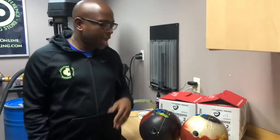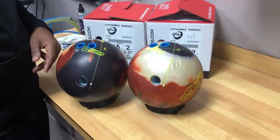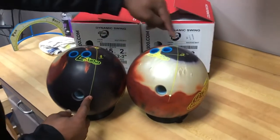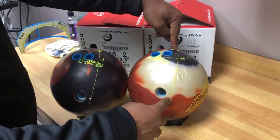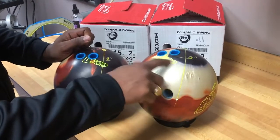CEO Ronald Higgins from Creating a Difference. I want to talk about the center of gravity, especially when we're talking about mass bias balls. I got two brand new Dynamic Swings here from Columbia 300, and there's a little bit of difference between these two bowling balls. The pin and the mass bias are in the exact same location on both balls, but the center of gravity — the CG marking — is different.